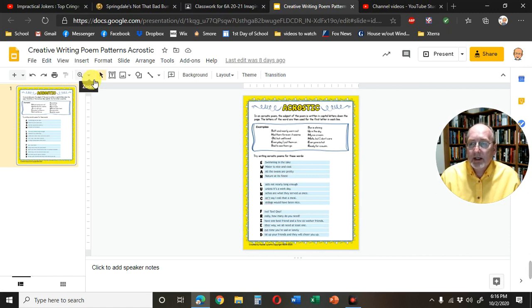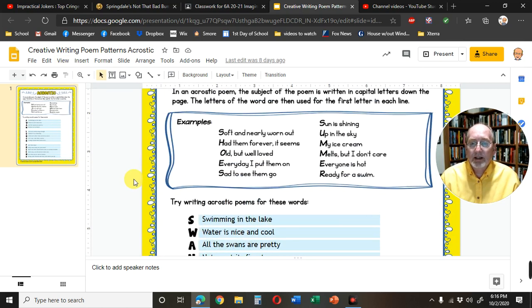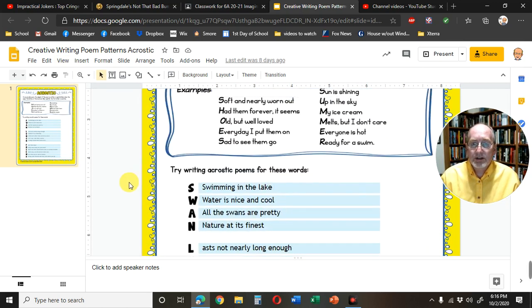Here's a magnifying glass. If you click it, you can zoom in to a hundred percent. Or if you click on View, scroll down to Zoom, and then you can click on a hundred percent, and that will make it large enough for you to see everything you need to see.